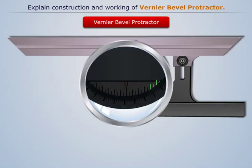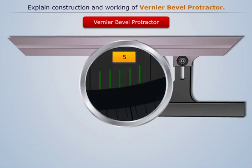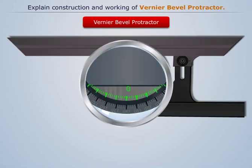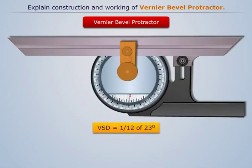The Vernier scale has 12 divisions on each side of center zero, so that each division is 5 minutes of arc. These 12 divisions occupy the same space as 23 degrees on the main scale. Therefore, each division of the Vernier is equal to 1/12th of 23 degrees.